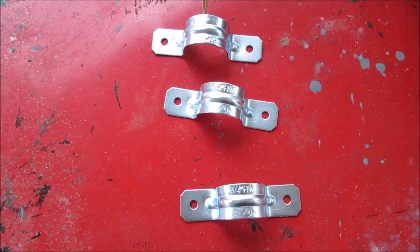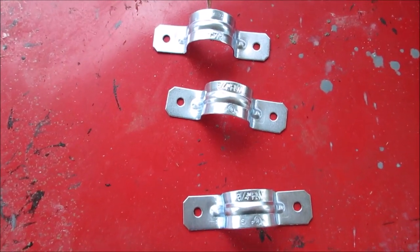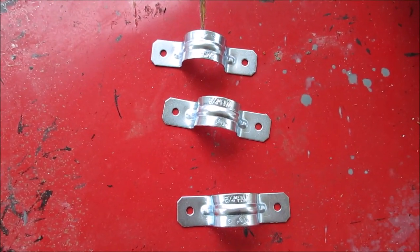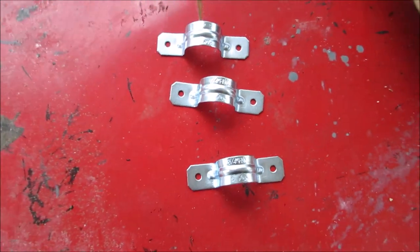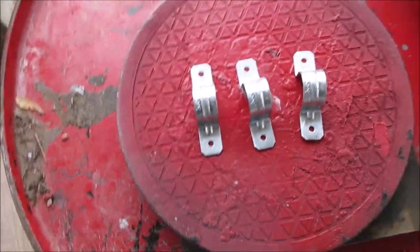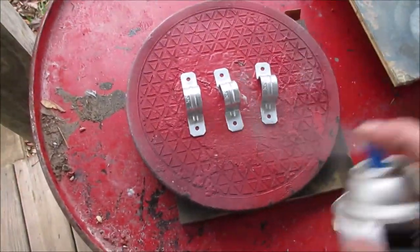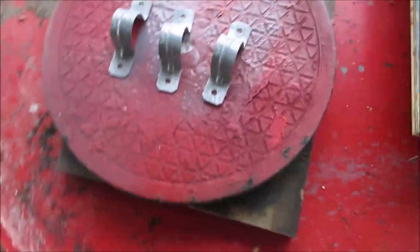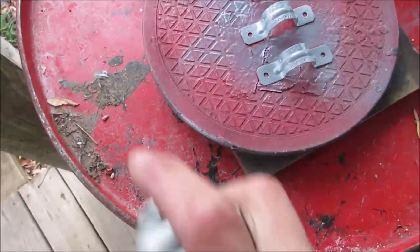I just got back from the hardware store — I needed these grounding straps, but they need to be weathered to match the project since they're brand new. I scuffed them up a little bit to hold some primer, and I'm going to hit them with some automotive primer paint — just dusting them lightly.